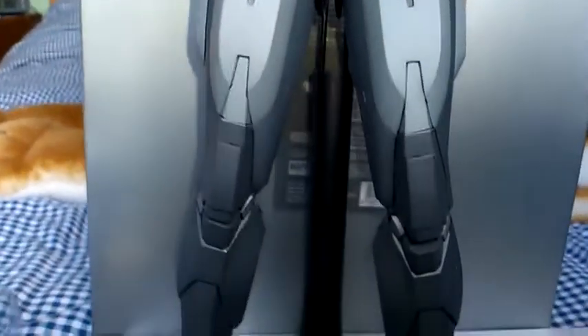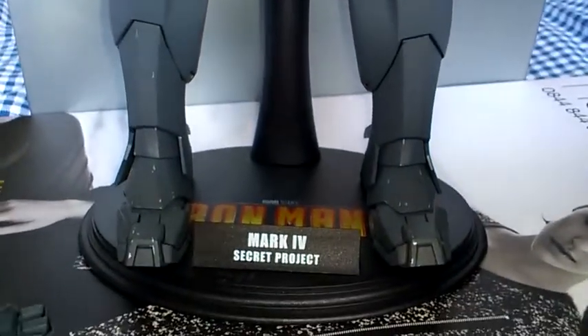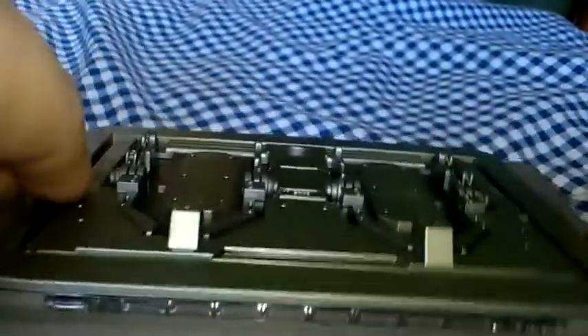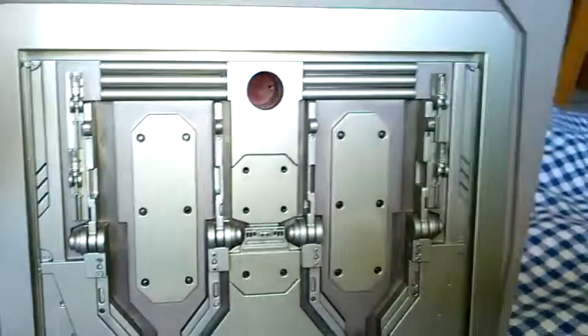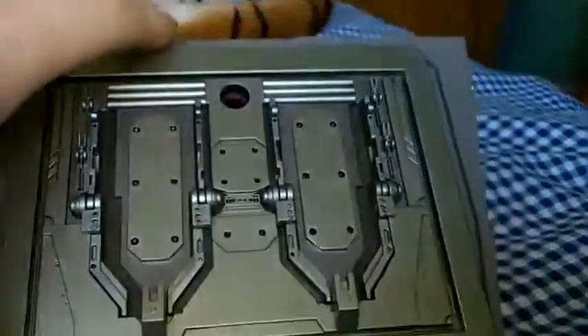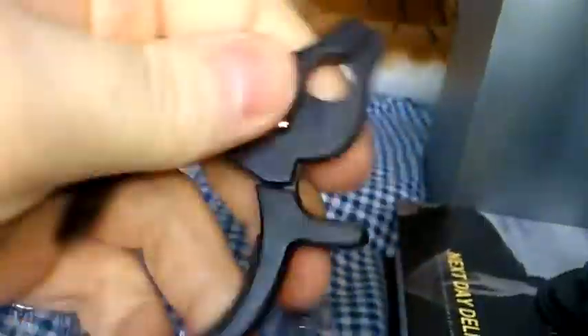He does come with two stands. He's got the customary boring Hot Toys black stand, and he also has a second one that's a little bit different — it does light up. You put two AA batteries in the bottom and the ring all the way round lights up, with nice detail on that. You can use this stand to make it look like he's flying, because the pole is quite long, so you can get that flying pose. Be careful when putting the holder on the figure though, as you don't want to rub it up against the paintwork too much because it will chip the paint off.